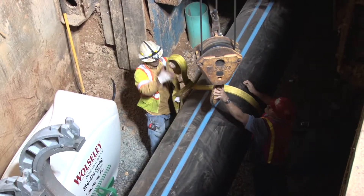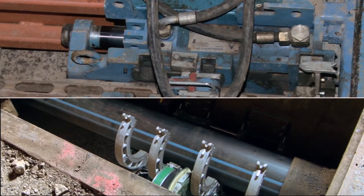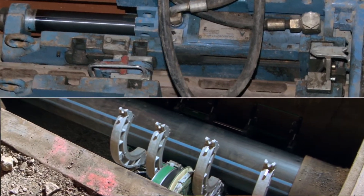Then there's a time of cooling, which in this particular case is a minimum of 32 minutes, after which we take the machine away from the fusion. We slip the next section into the steel pipe and repeat the cycle until we fuse the 400 feet we need.